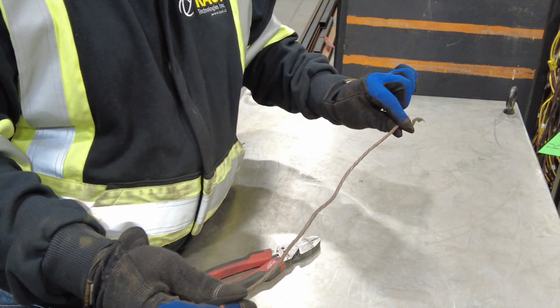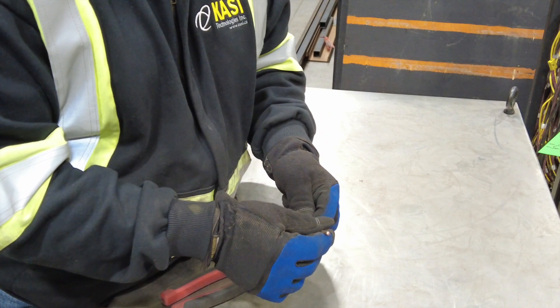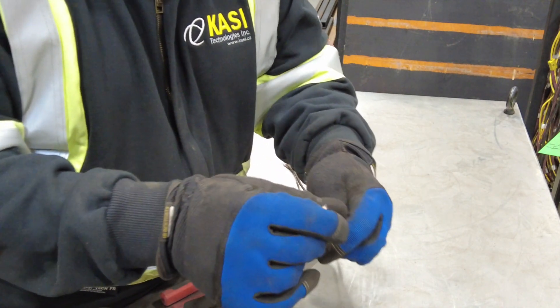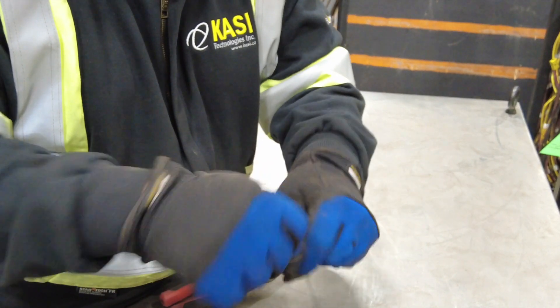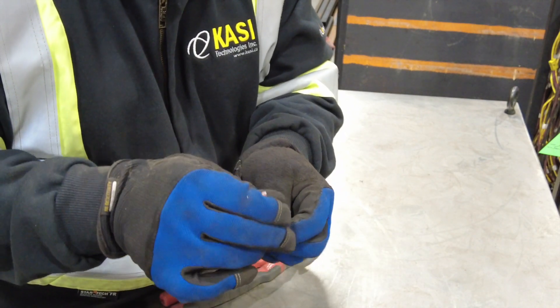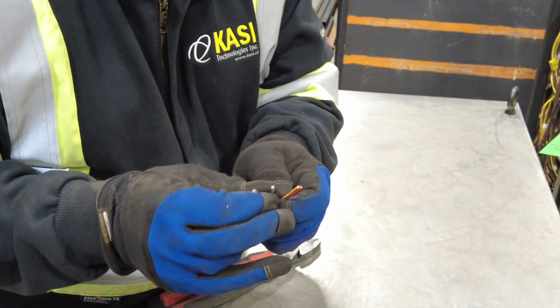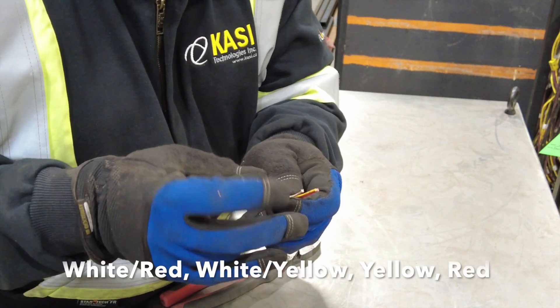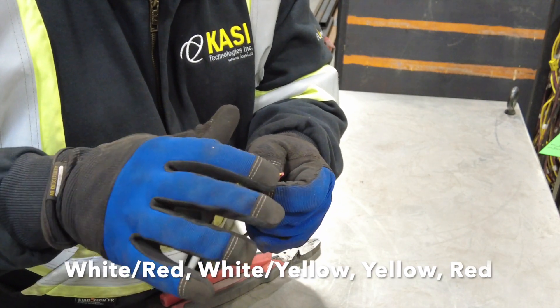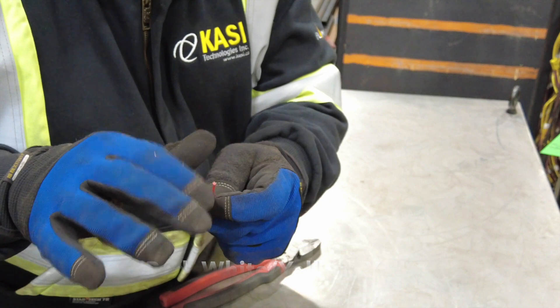Once we have our wire cut to length we'll need to separate the jacket on the outside away from the wires on the inside. We do this by moving the wire back and forth in our fingers and slowly sliding the jacket back. You'll notice once we peel the jacket back that there's four different color wires in there: a white wire with a red tracer, a white wire with a yellow tracer, a yellow wire, and a red wire.